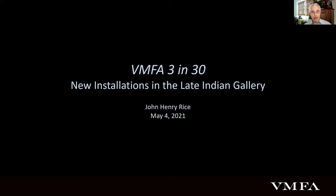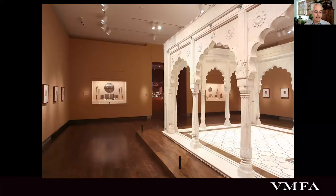The impetus for this particular program was some renovations going on in the South Asian galleries, particularly in the late Indian gallery and spilling over into the pavilion gallery. Ordinarily, if we were together, I would be taking you up to the third floor to the South Asian galleries, and I'll sort of do that virtually here — in through the sculpture gallery and then through the pavilion gallery.